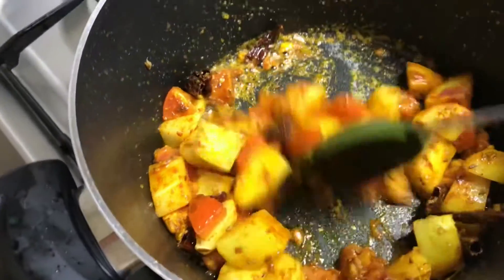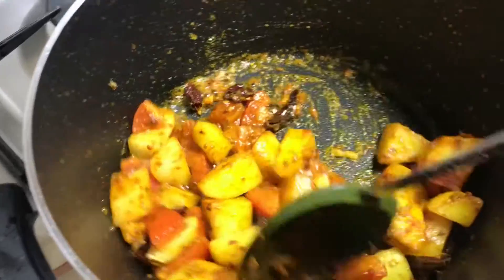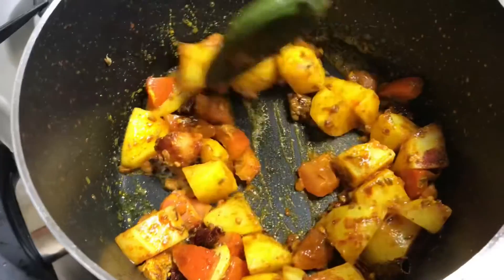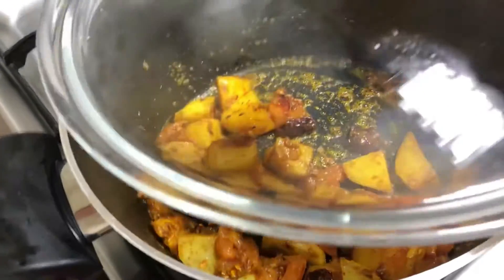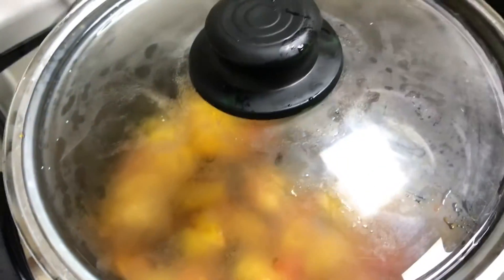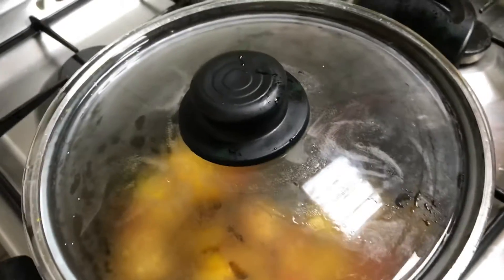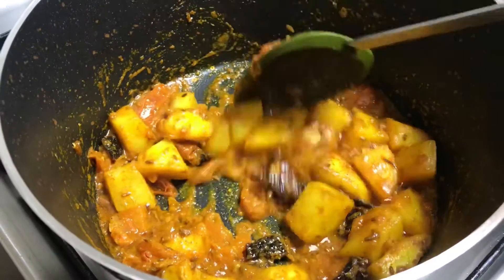For 2–3 minutes we will fry the tomatoes. Then we will fry the potatoes for about 5 minutes.